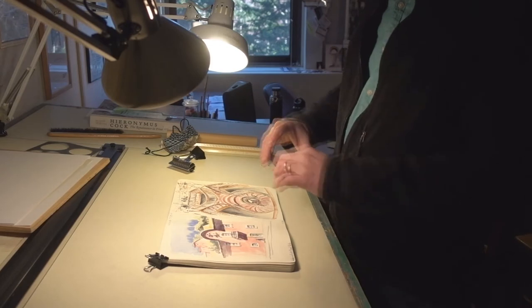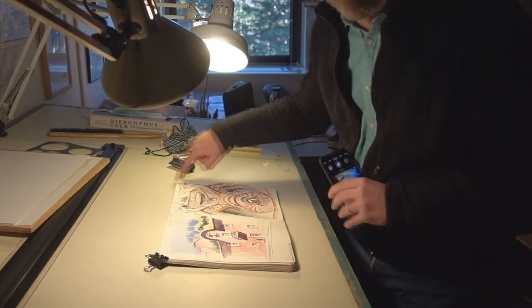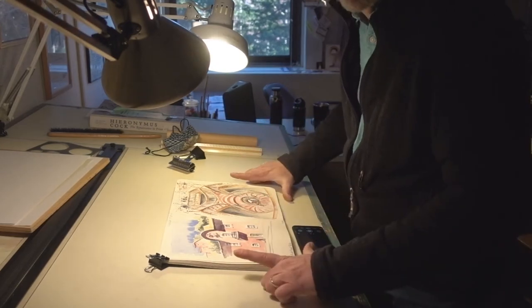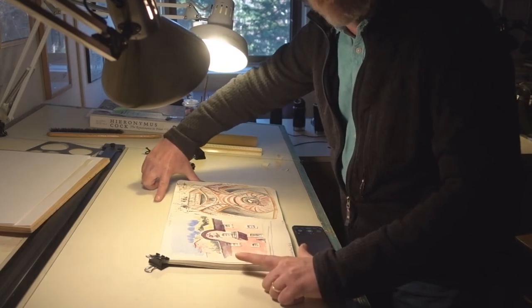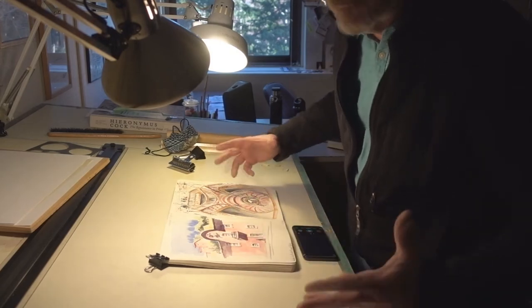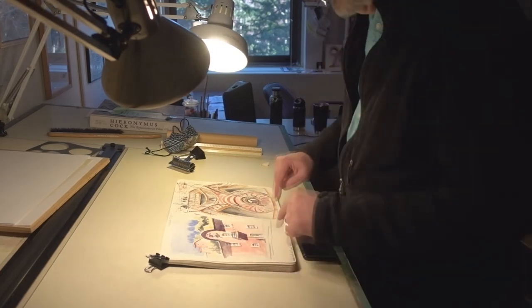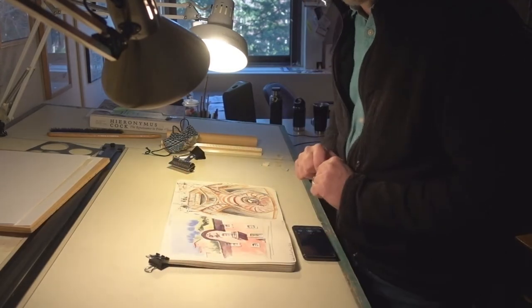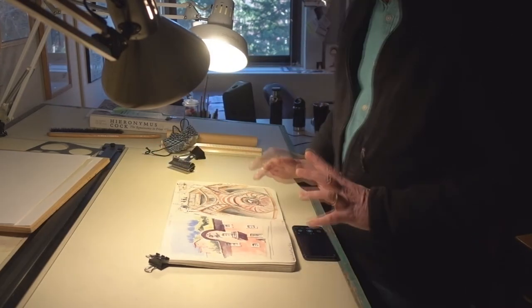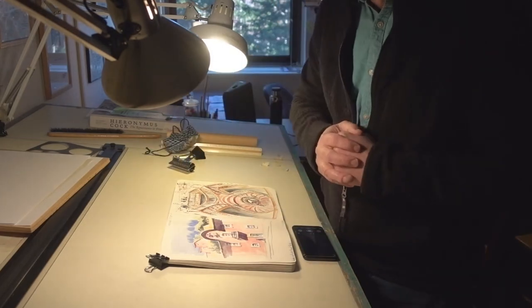One thing you want to avoid is having the camera so far away that you're including a lot of space around your subject. You really want the viewfinder to frame the drawing as closely as possible without cutting things off, and without including a lot of extra stuff you don't need. It might work better sometimes to take a picture of the entire page spread, or to focus on just one page, depending on what you think will work better.